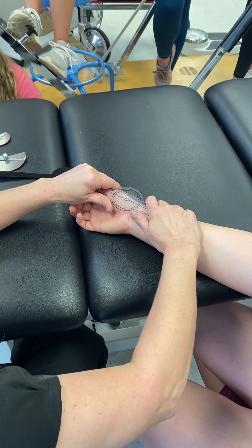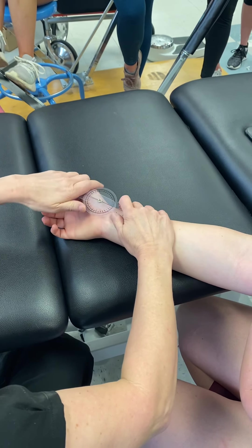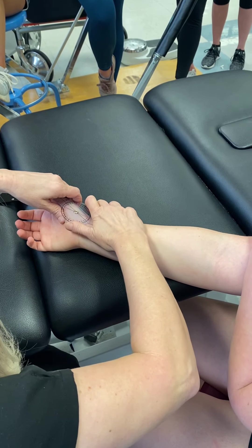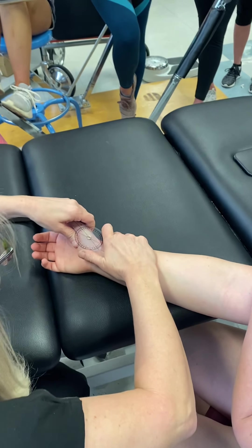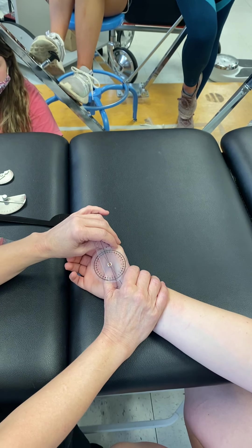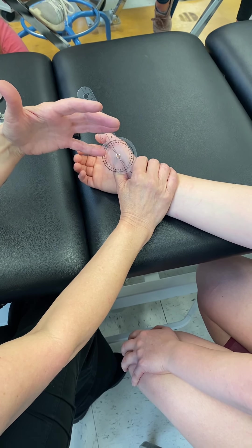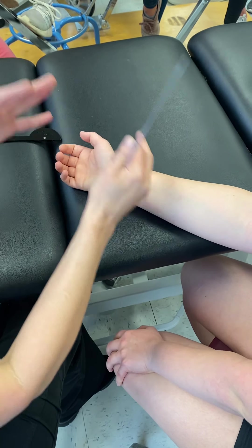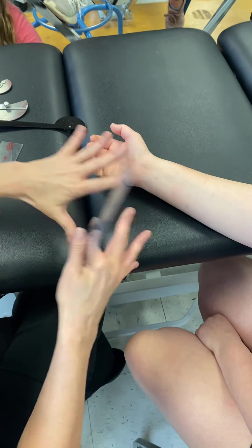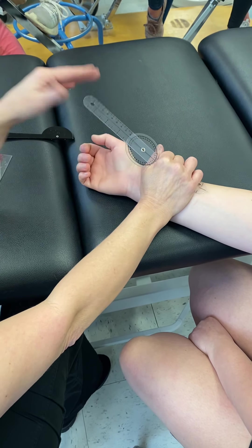To do CMC extension, start back at your alignment the same way and then go backwards. Make sure this is relaxed and you start at zero, then take her back. Make sure you are lined up and truly looking at that motion. She has zero to 25 degrees — what should it be? 20 degrees. What do you see as a trend with her? She has more one way, less the other — it balances out and that's her norm. They'll typically have more range one way and less the other. She does have a firm end-feel.